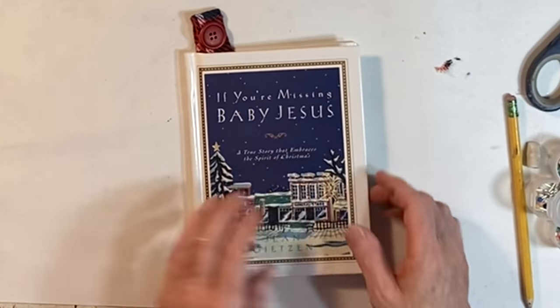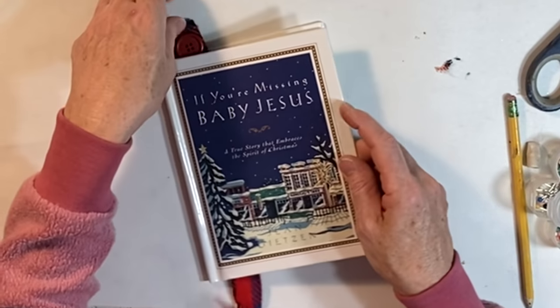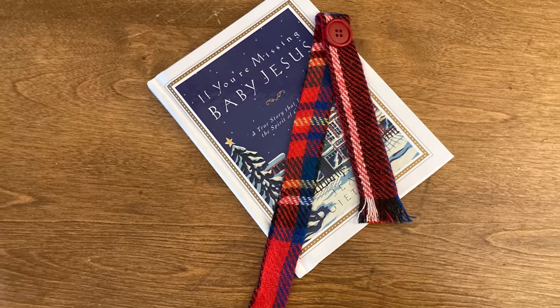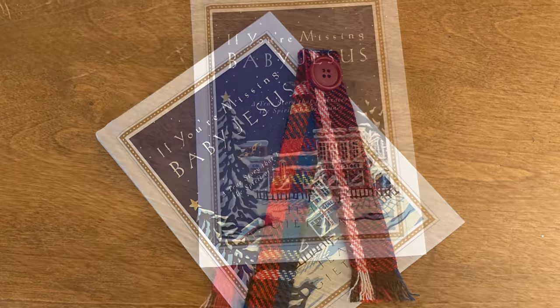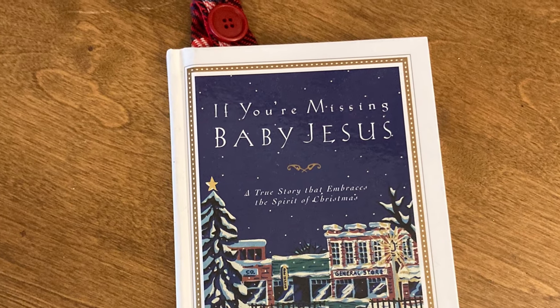By the way, if you have never read the book If You're Missing Baby Jesus, it is one of my all-time favorite Christmas stories. It is so sweet and a true story too.